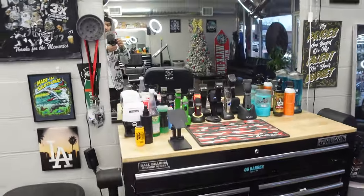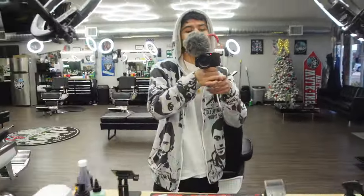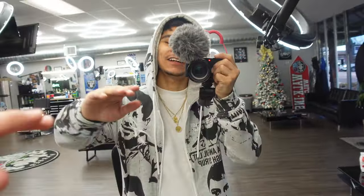But there you guys have it — this is my station tour as of right now. I appreciate you guys clicking the video and watching it. We'll see you guys on the next video. Later!